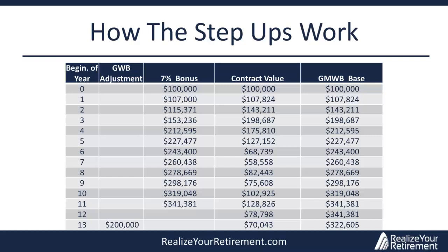Now we'll cover how the step-ups interact with the 7% bonus and the contract value to increase the guaranteed minimum withdrawal benefit base. The GMWB base has no cash value, but it determines the income when you start withdrawing. In this example, I chose 1926 — three years before Black Tuesday in October 1929 — so between years three and four we see massive losses in the contract value as the Great Depression kicks off. These large losses allow us to see how the bonuses and step-ups affect the growth of the benefit base in dire economic times.